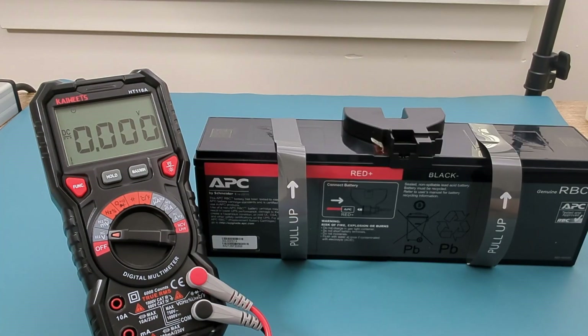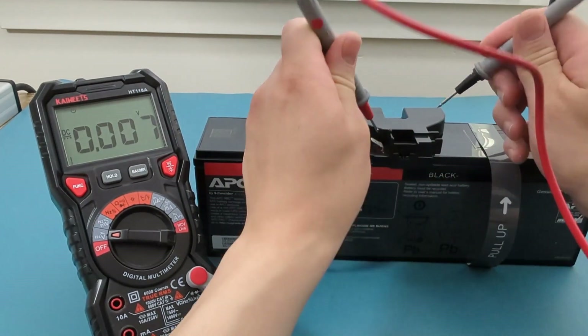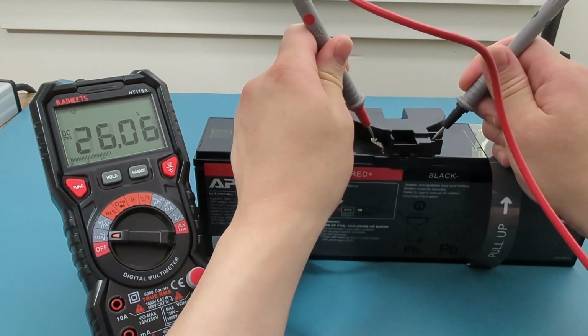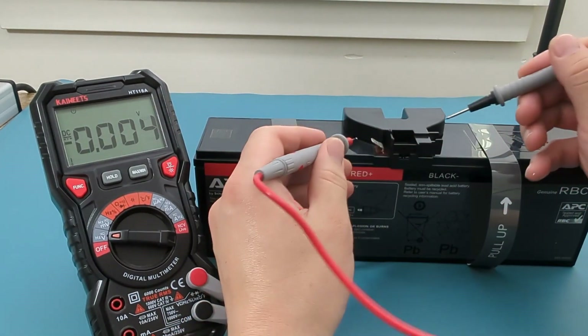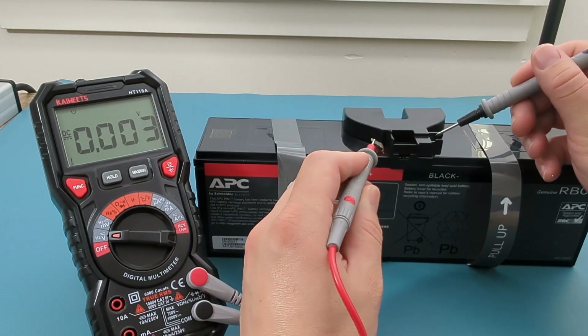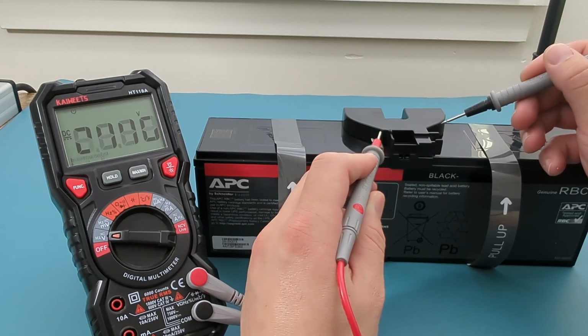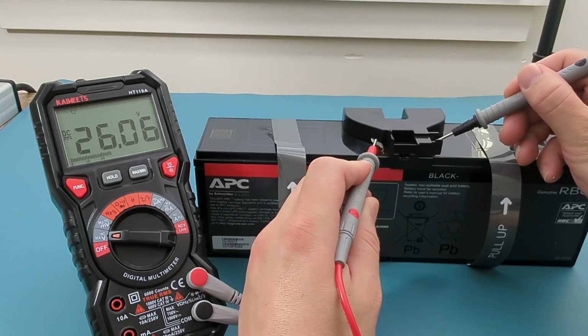I have another battery for a different UPS. It is also a 24-volt battery. Let's check the voltage on this battery. The reading shows around 26 volts — this is a good battery.